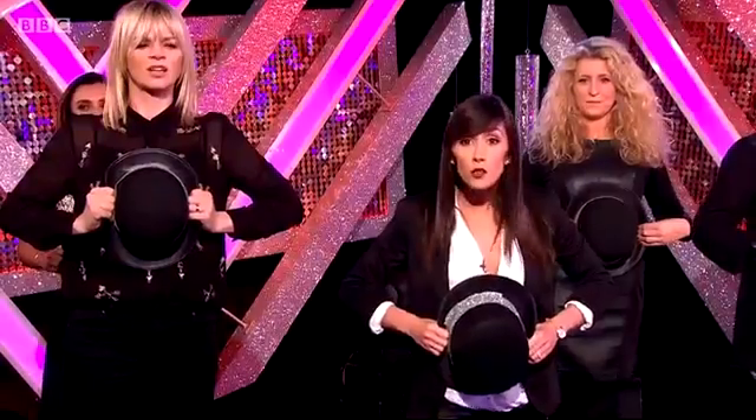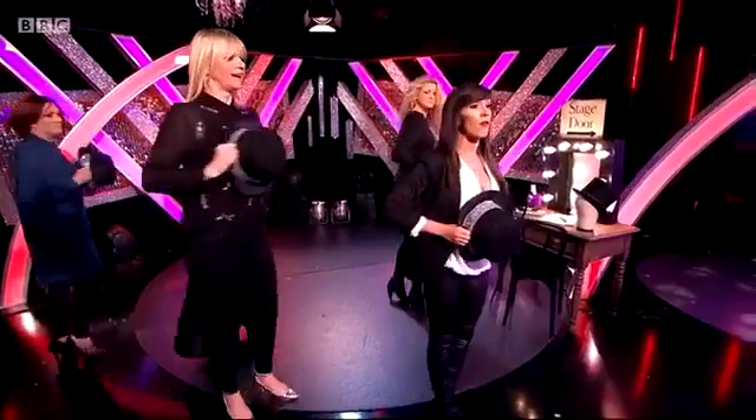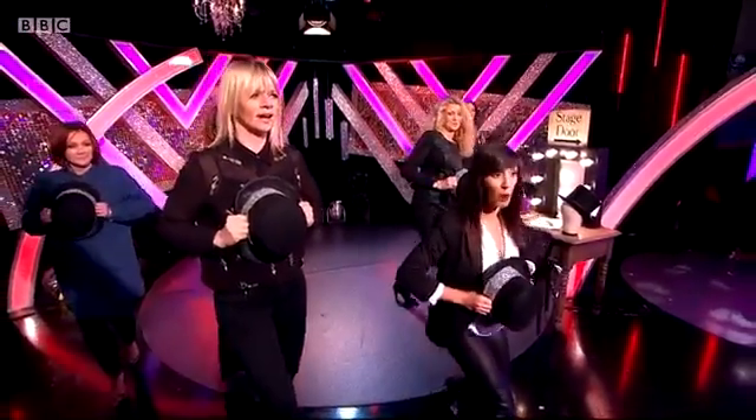Then we do another two steps, starting with the left — one, two. Then we do a little turn and step forward again with the right. Okay, let's try that.